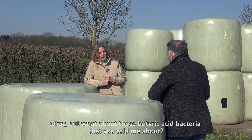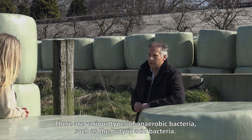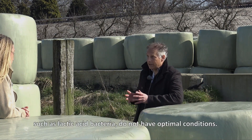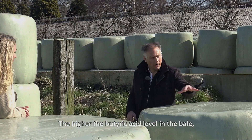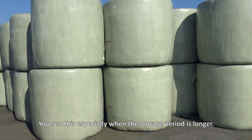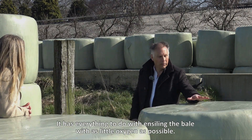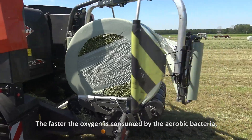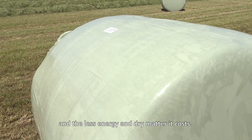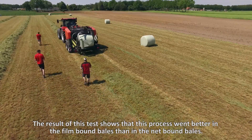But what about those butyric acid bacteria? You have various types of anaerobic bacteria, such as the butyric acid bacteria, and these are active when the good preservative bacteria you want — such as lactic acid bacteria — do not have the optimal conditions. So the higher the butyric acid level in the bale, the worse the preservation process went. You see this especially when the storage period is longer. How do you ensure that especially the good bacteria are active? It has everything to do with ensiling the bale with as little oxygen as possible, because the faster the aerobic bacteria consume the oxygen, the sooner the anaerobic bacteria can start their work, and the less energy and dry matter it costs. And the results of this test showed that this process went better in the film-bound bales than in the net-bound bales.